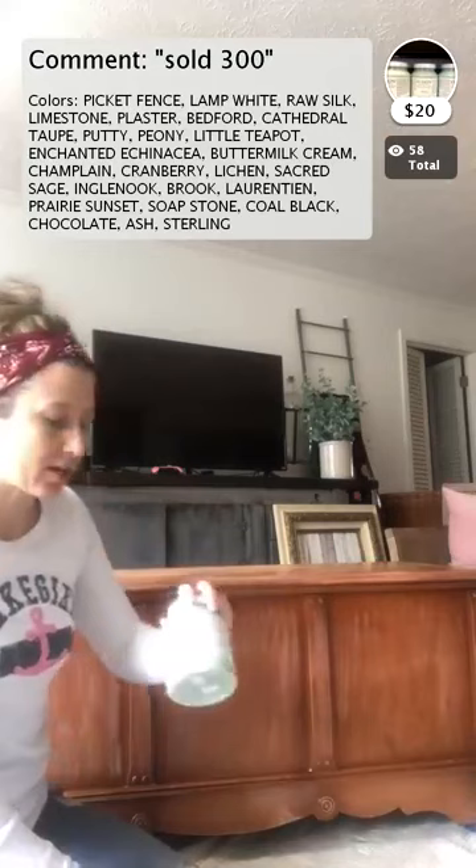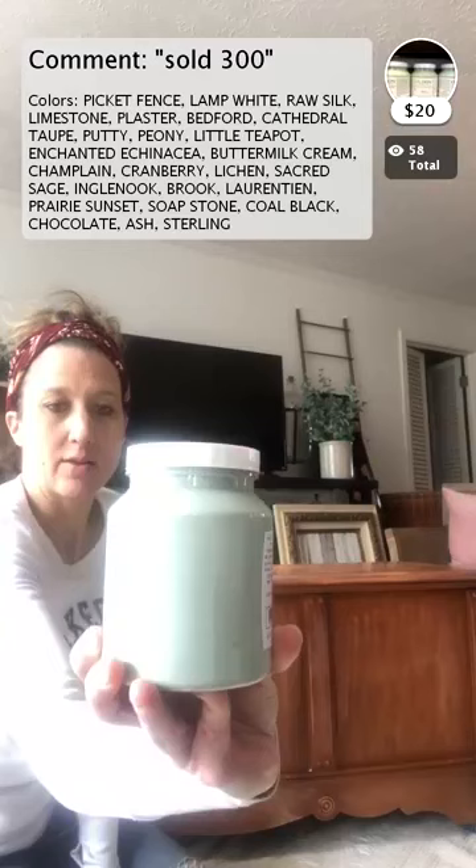We sell three lines of paint in our store: Fusion Mineral Paint, our own in-house brand called Plum City Paint which we have manufactured for us, and Miss Mustard Seed's Milk Paint. Today we are going to do the Fusion paint. I'm going to use the color called Brooke — it's like a really pretty green. I'm also using my favorite brush, which is the large brush. It's got a flat handle and beautiful synthetic bristles.